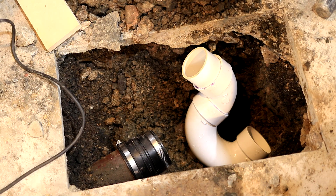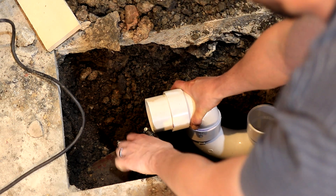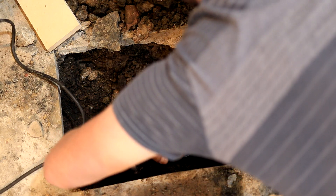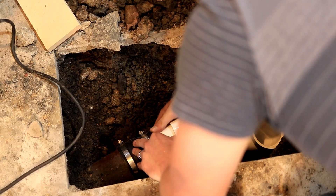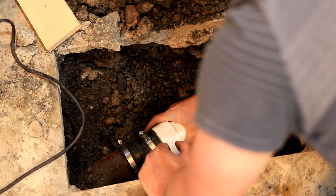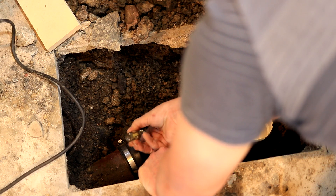I'll put that on. Then all we have to do is connect the PVC and tighten our hose clamps. Just make sure it doesn't get bunched up. This should seat about two inches in, so I left two inches of overhang on my pipe.